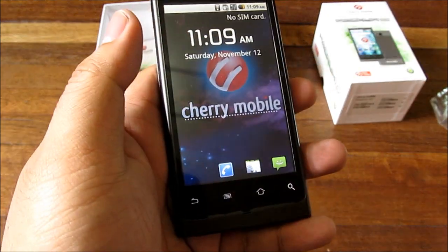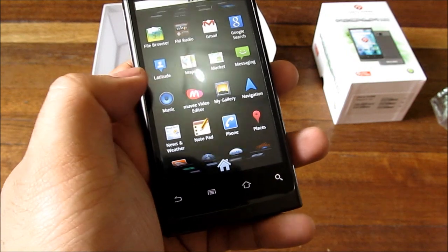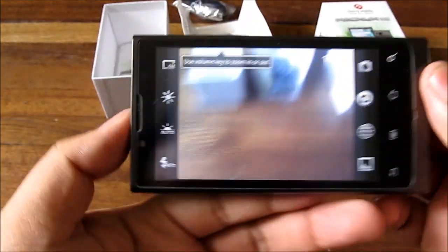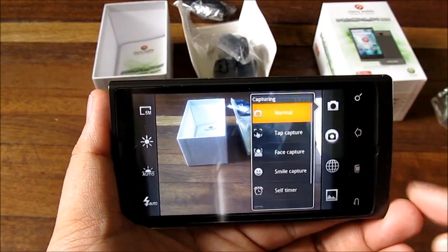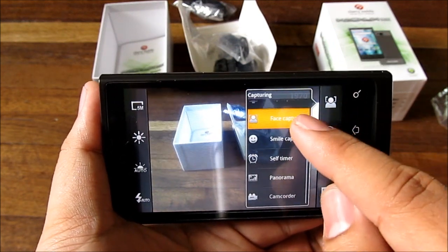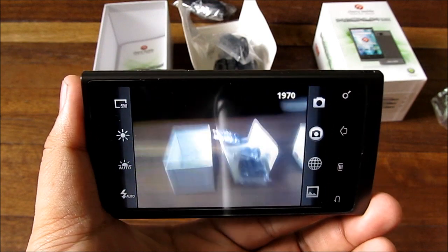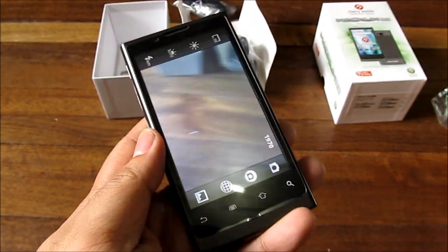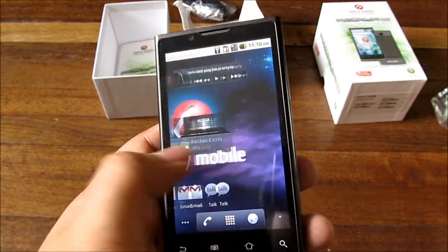Since this will be updated to Gingerbread, we're not sure if the same UI will remain. The camera app looks a little different from stock Android and includes face detection, which we tested and it works pretty well. It also has 720p video recording and a 5 megapixel camera with LED flash, so it looks promising.